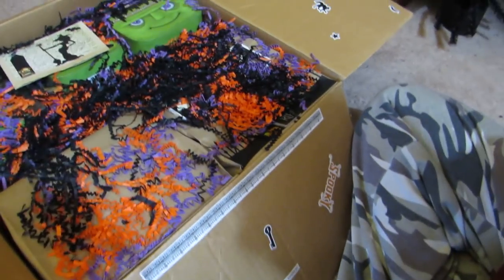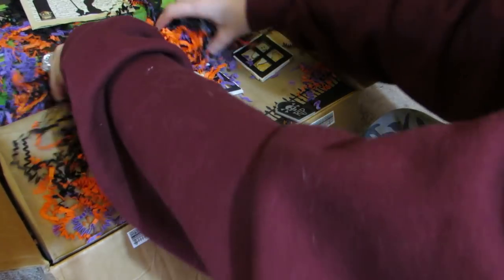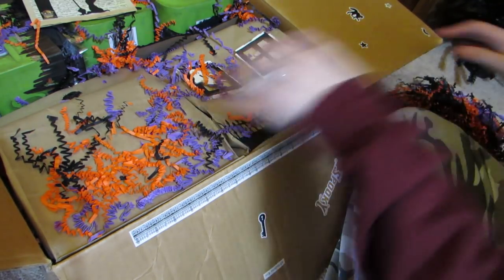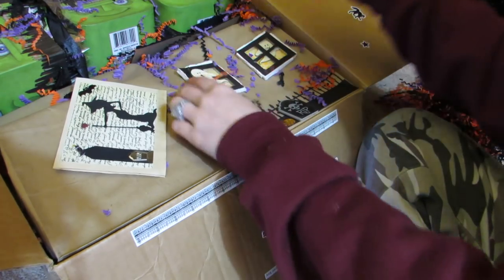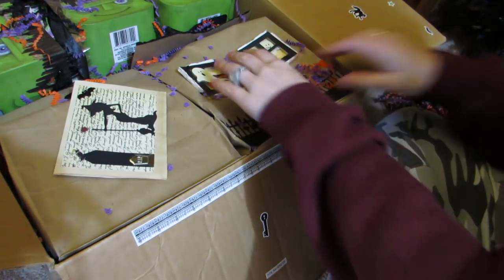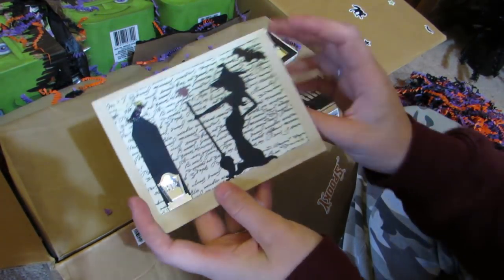I'm still working on her package - her stuff is basically all done, I just have to pack it up nicely and do a video. We have some worms - look at all the worms! Here's her card from the Facebook group Girls on Paper Crafters. It's a witch card.